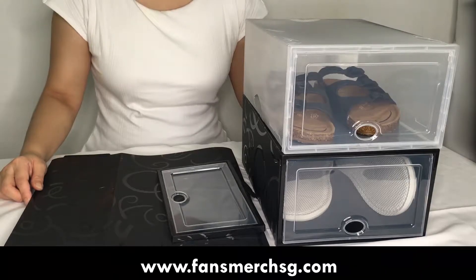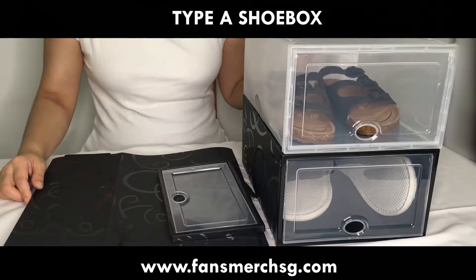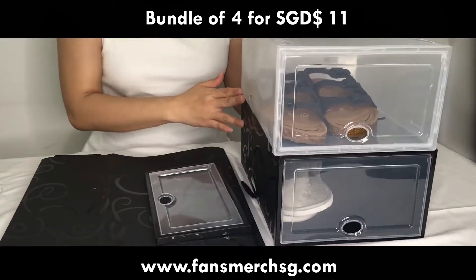Hello everybody, we are from Fansmudge SG. Today we are going to showcase our product — Product A, a shoebox. This one box is going for $290, and if you buy more we have a bundle deal right now.